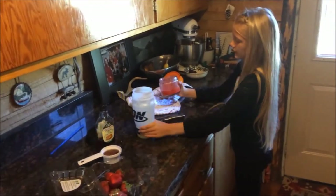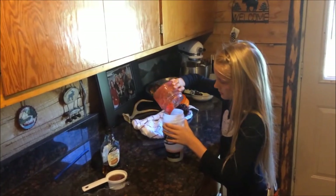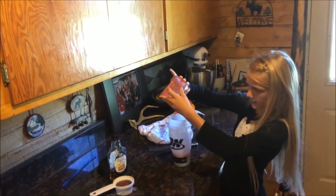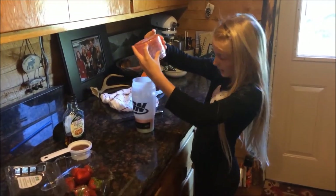So now when you're done with this, you can pour it into the cup. Let it drip until it's all into the cup.